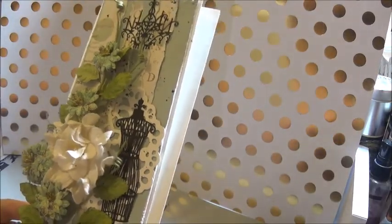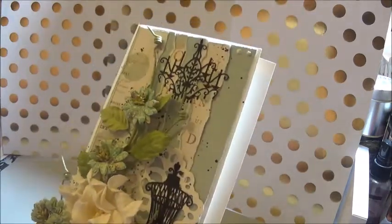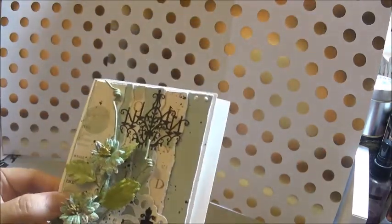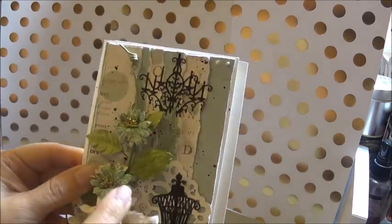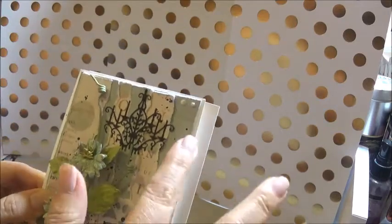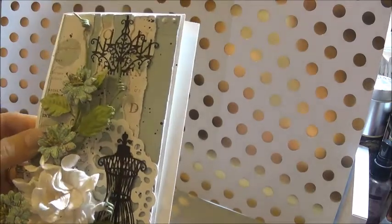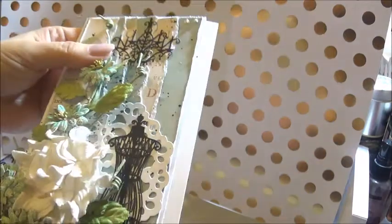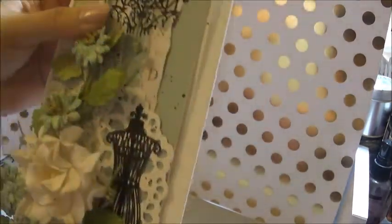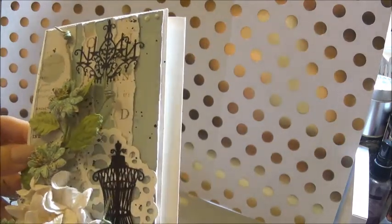Then I put the doily on. Once I placed the doily, I added my little flower spray area — I added these embellishments here, these cutouts. They're really thin silhouette cutouts from Want to Scrap, so I added them there. Then I sprayed before I added the flower.